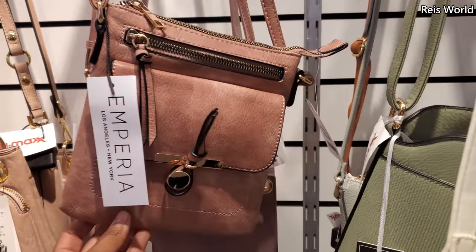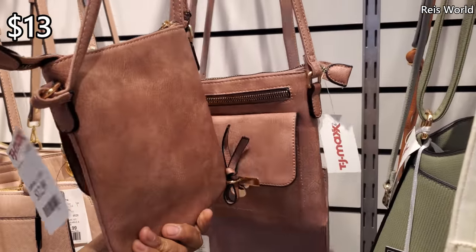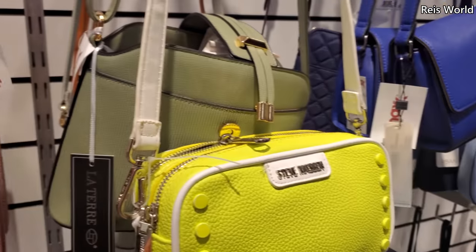Have we seen this one? It's kind of different. Just unhook that — $13. I like that color though.